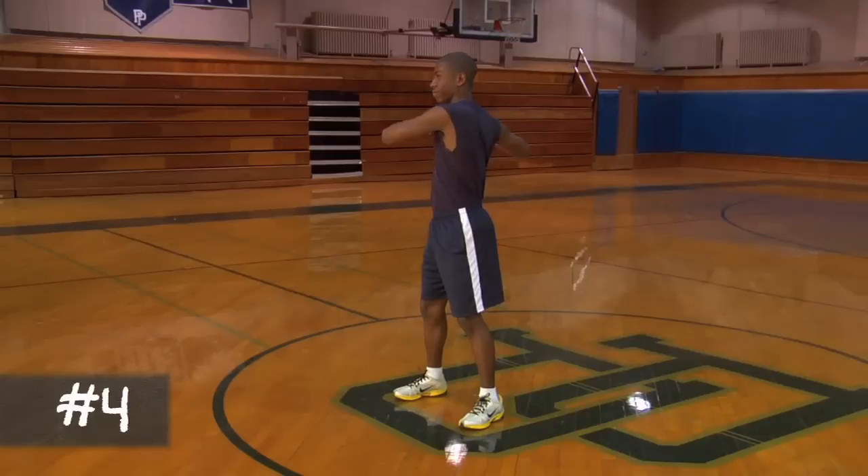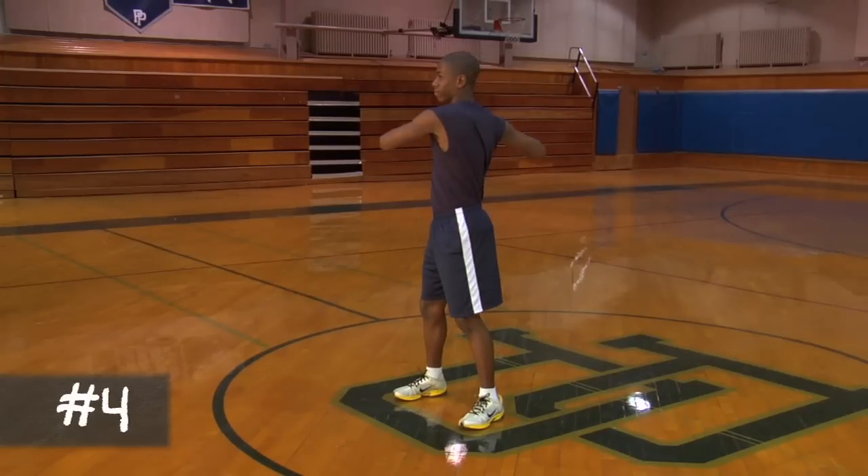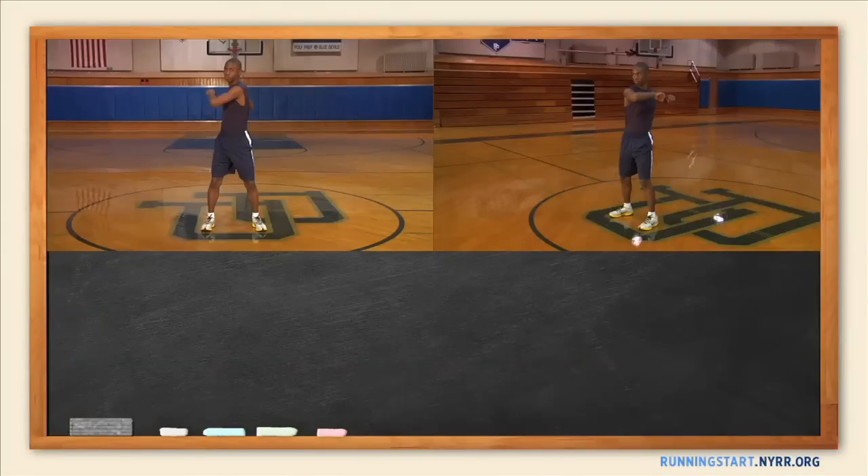Always move slowly and fluidly, maintaining full body control to avoid over-stretching or injury. Have your runners do ten full rotations of this stretch.